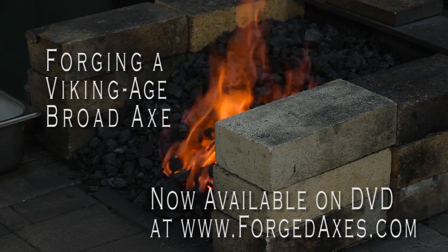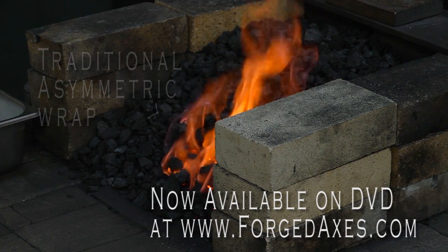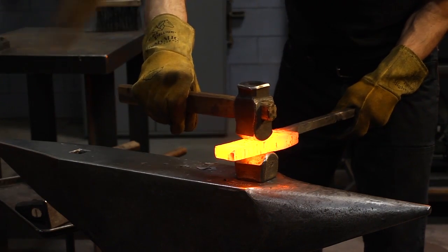The axe is one of mankind's oldest tools. Since its invention over half a million years ago, it's been in continuous and universal use. Among the early European cultures that excelled at axe making, the Vikings would have to take center stage.